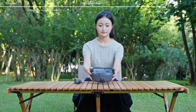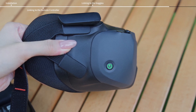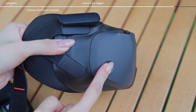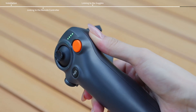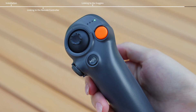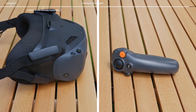Follow the steps below to link goggles and remote control device. Press and hold the power button on the goggles until the goggles start to beep continuously and the power button starts to blink yellow. Press and hold the power button on the motion controller until it starts to beep continuously and the battery level LEDs start to blink in sequence. Once linking is completed, the goggles and remote control device stop beeping and display the battery level.